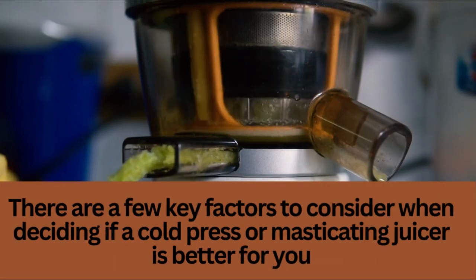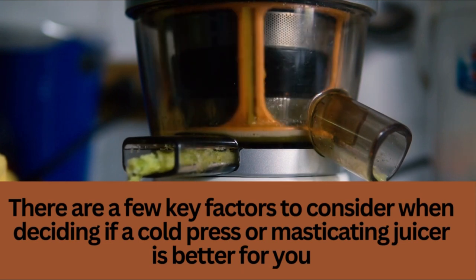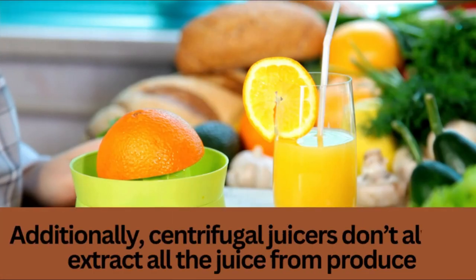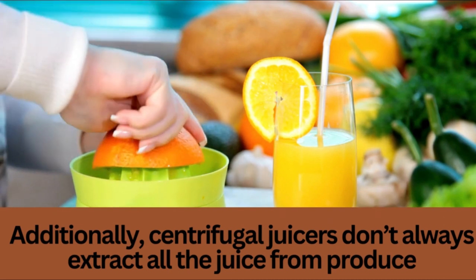I'll be talking about why you should use a masticating juicer. I also spoke about which models are the best, how they vary from conventional juicers, and how to choose the right one. So, let's get started.